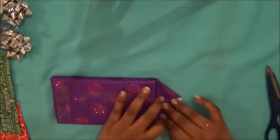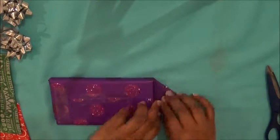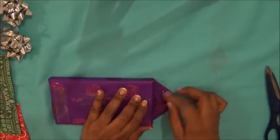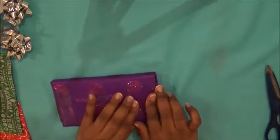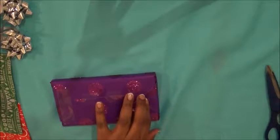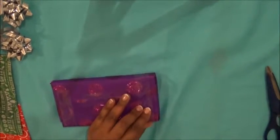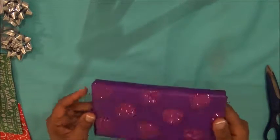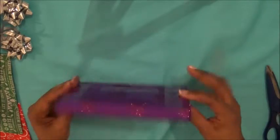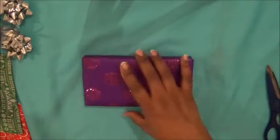Fold in one corner like that and then the other corner like this, making sure you tuck everything in tightly, then bring it over and sellotape it. You can see it looks nice, professional, and smooth. Now we need some ribbon.